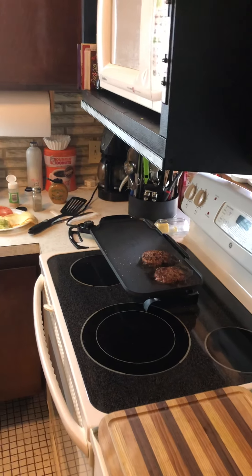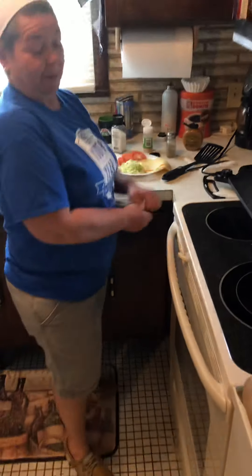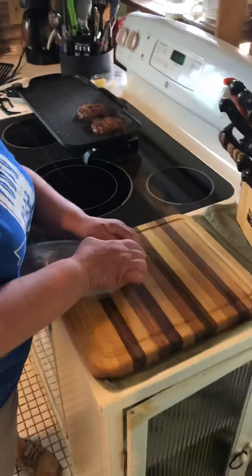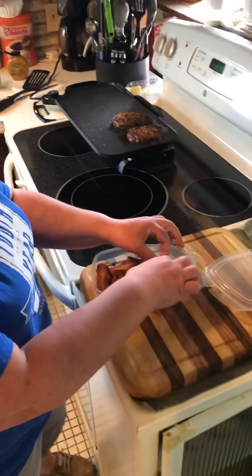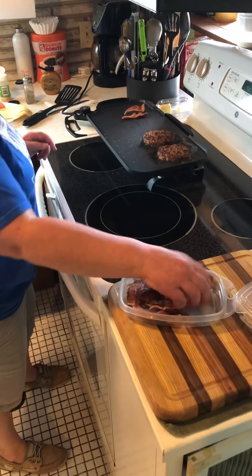I'm going to get some bacon that's already pre-made. I live off bacon. So you're going to put some of that in the pan or on the grill, just to warm it up.